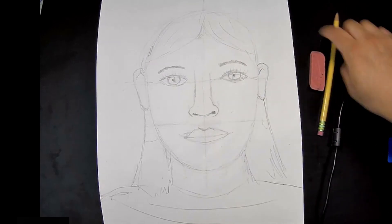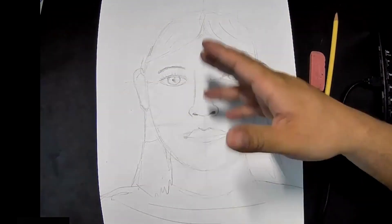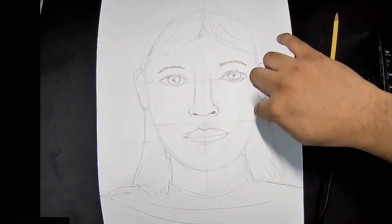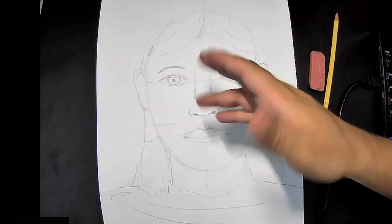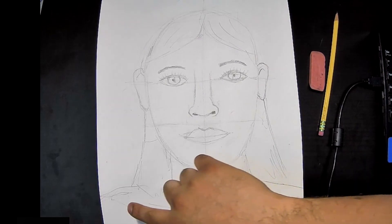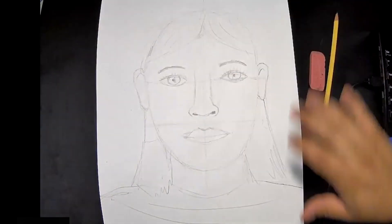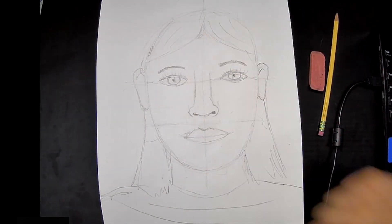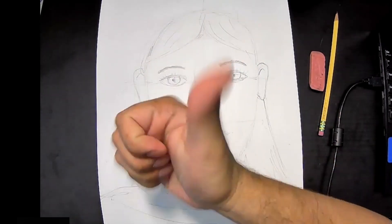And that's going to be it — we have everything we need. Have fun! You can change the hairstyle, adjust the jawline, and make sure you add details on the T-shirt and background. Thank you so much for watching this tutorial — like and subscribe and I will see you later!